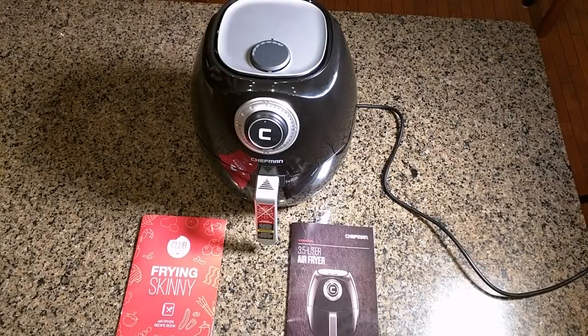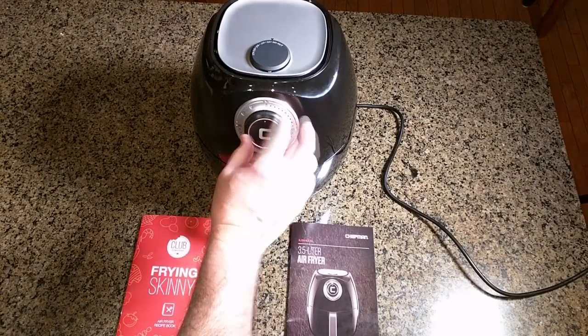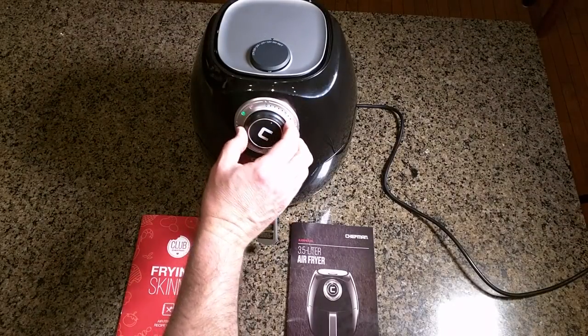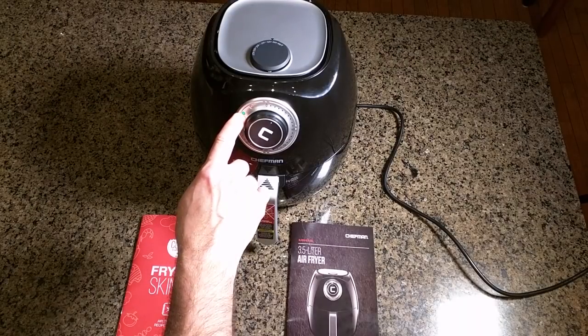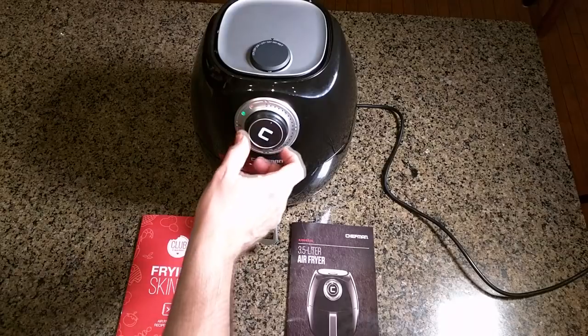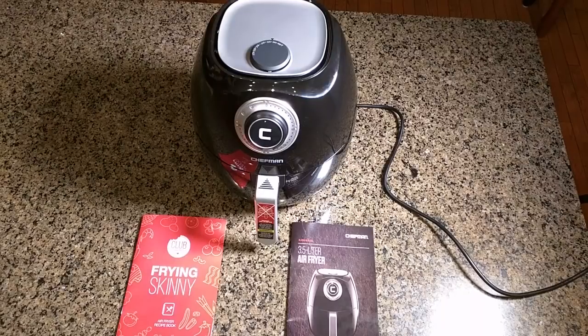Hello again, this is Robert Veach here and this is my video review of the Chefman Air Fryer with space-saving basket. This is an oil-free hot air fryer with a dishwasher safe basket, a 30-minute timer, and auto shut-off. This knob turns the unit on, and the green light indicates it's on. Once it reaches temperature, one of the lights will go off.